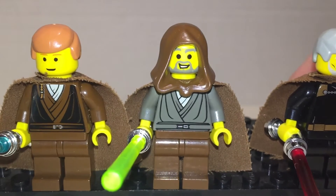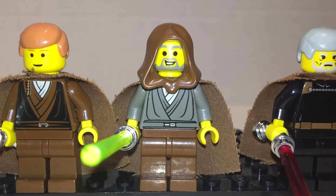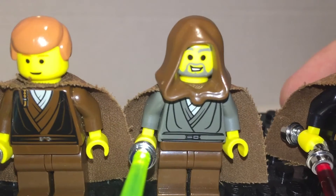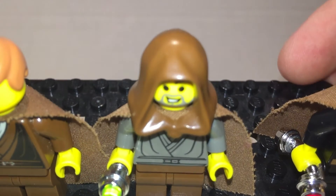This Jedi Knight is very rare — comes in one set. The only Jedi to have a gray robe, so I feel people would get a lot of him for customizing. He'd be a good figure for customization. He has a good face. I like the hood — good mold for the hood.